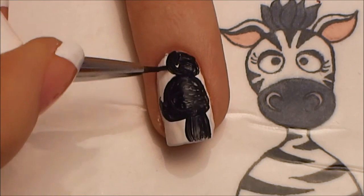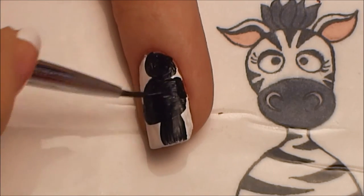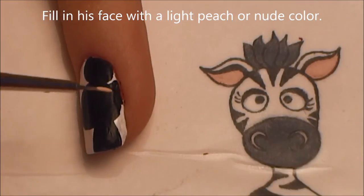Depending on how long your nail is, you might not be able to paint the whole ear — you may just have to paint portions. But you can make your Mickey Mouse smaller if you want the whole ears to fit.